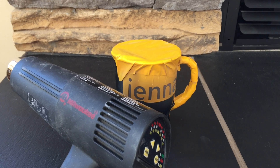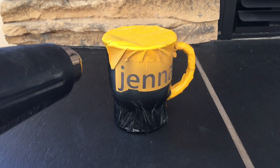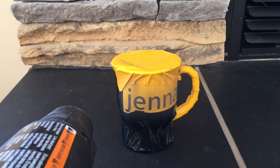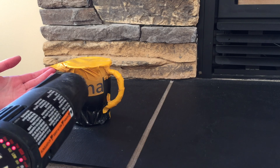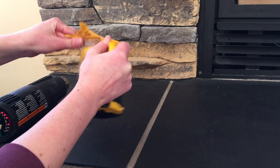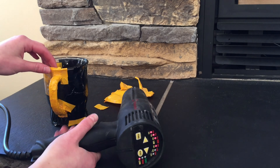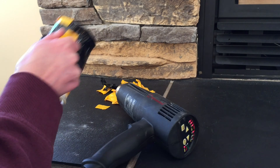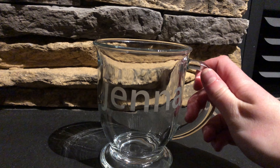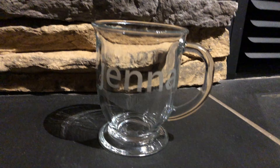Now that we've sandblasted the mug, we just grabbed a heat gun to help the extra vinyl come off. You can also use a hairdryer, or if you just used masking tape, then that should come off just fine. So there we have it! I took off all the rest of the vinyl and this is the final product of the mug. It turned out exactly how I wanted it to and it looks pretty clean.